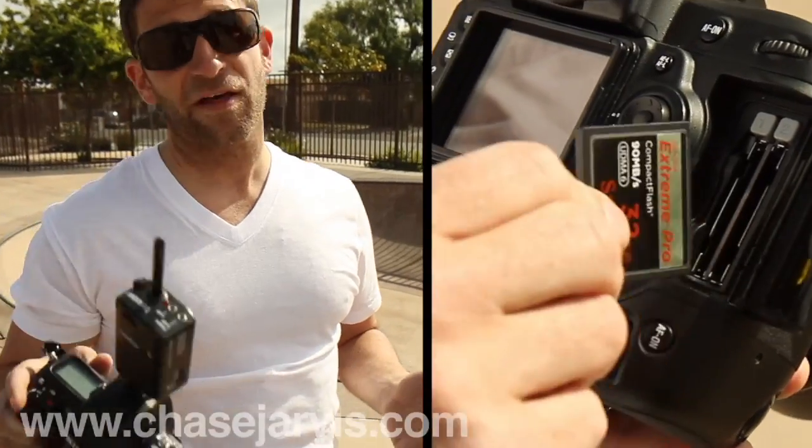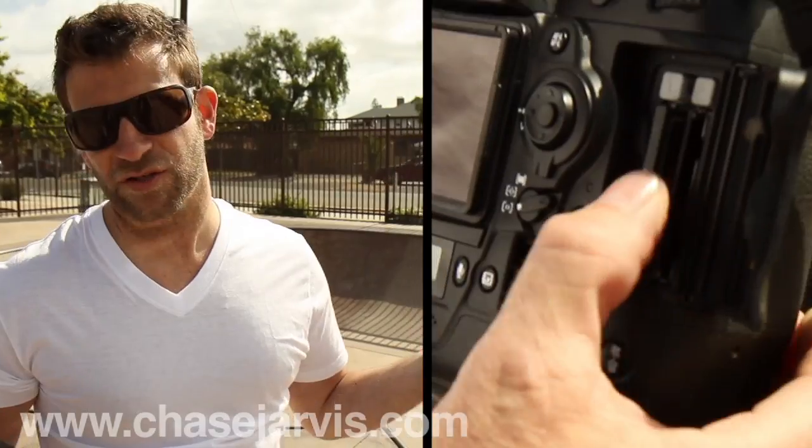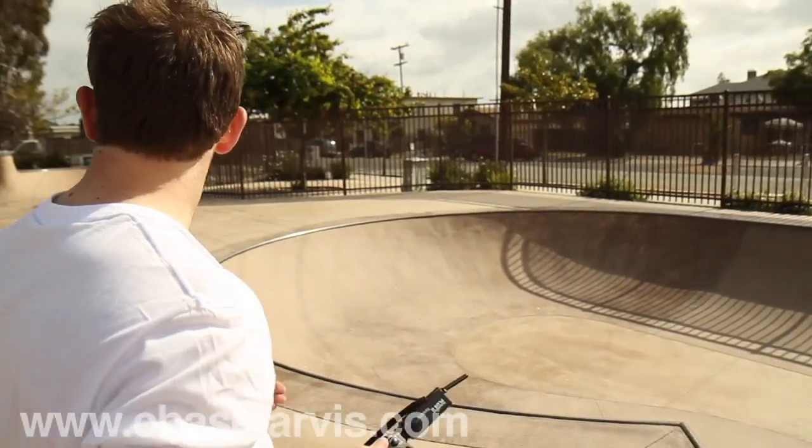Once you get the lighting set up, it's basically just about repetition. I'm using a 32 gig Extreme Pro card so I can shoot all day.